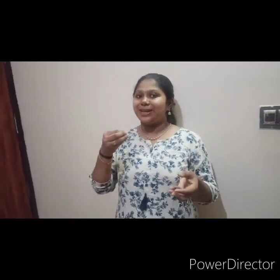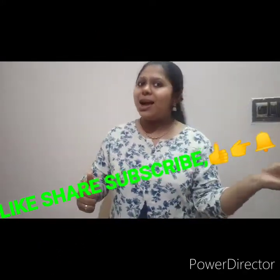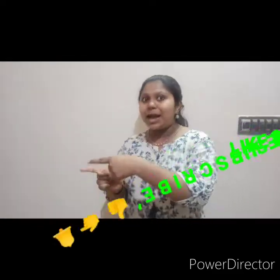Wow! Nice! You can see a lot. If you want to try it, then you can like it, share it, and subscribe. Bye!